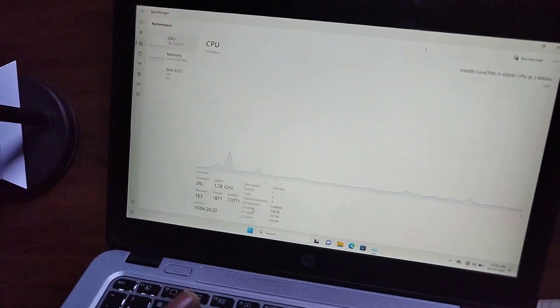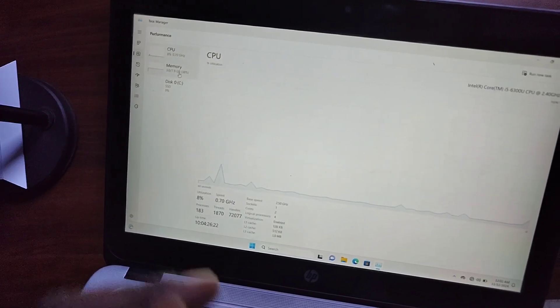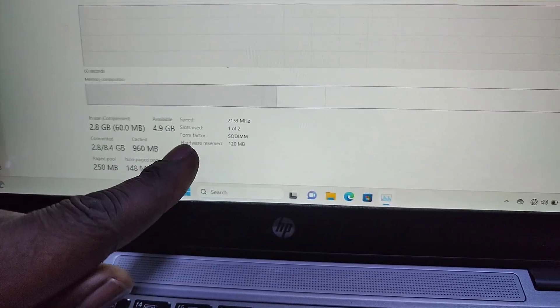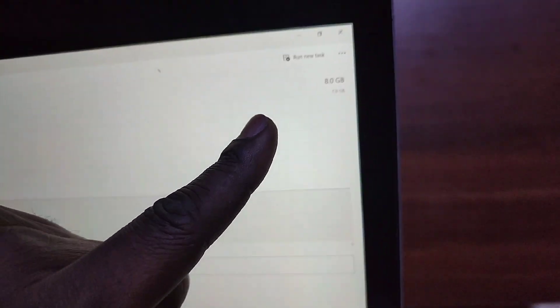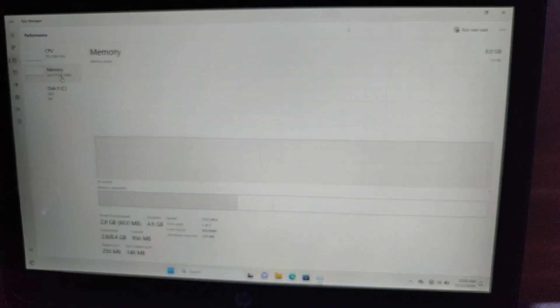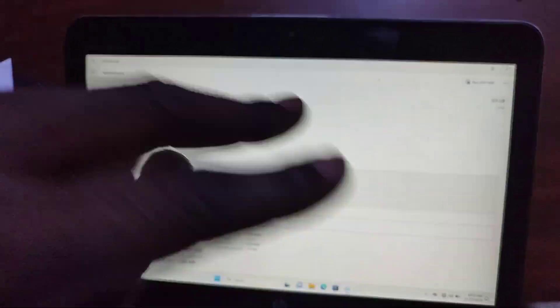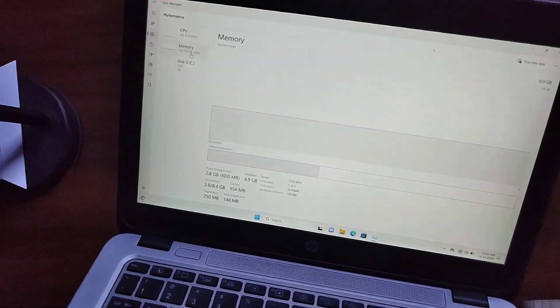For memory, we have 8 GB of RAM installed in one of the two available slots, so the second slot is empty. You can add another 8 GB stick to reach 16 GB, or if you can get a 16 GB stick you can make it 32 GB total — that's the maximum supported RAM.